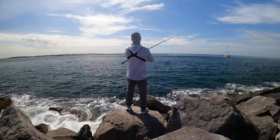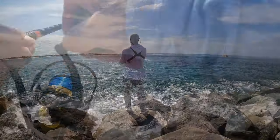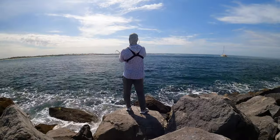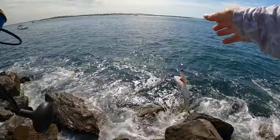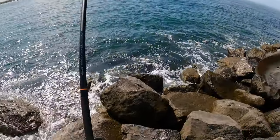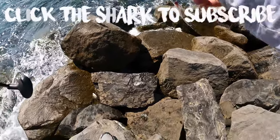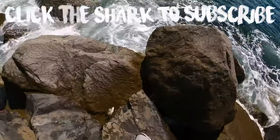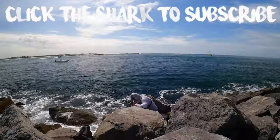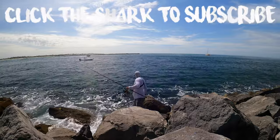There we go, another one! There we go, another one — whoop, what is that? Got snagged on a little mangrove. There you go buddy, there you go!